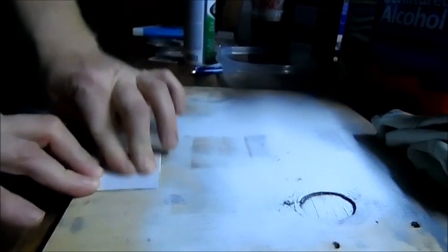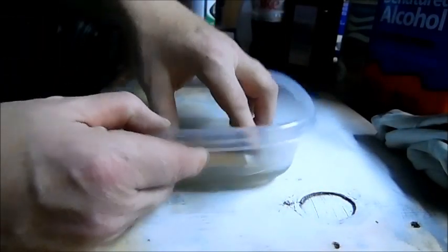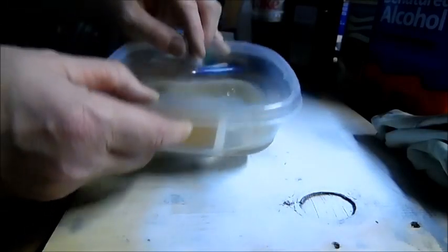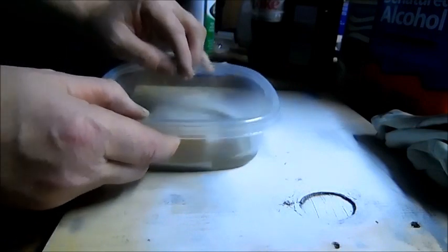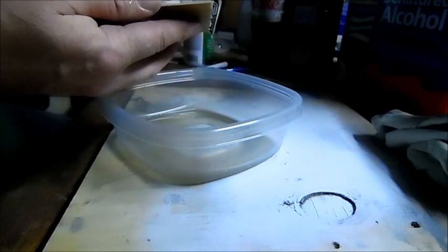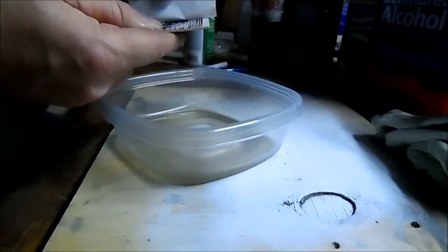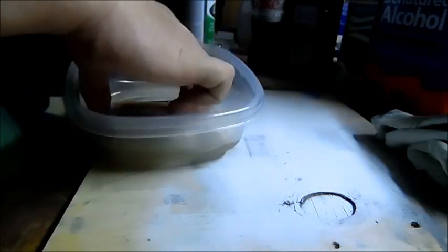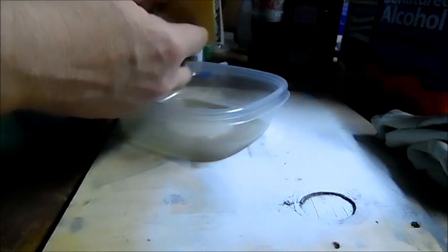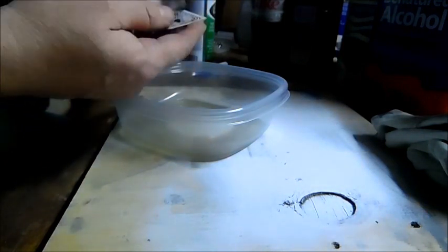Now we're going to take this and put it in our bowl of dirty water, just to get the paper nice and wet. The goal here is to make the paper let go of the toner. But you don't want the paper to be so wet that it leaves part of itself on top of the toner. Don't get too impatient at this point — I know you're impatient, that's why you're using this method, because you hate the other method where you have to use a clothes iron and wait 15 or 20 minutes.